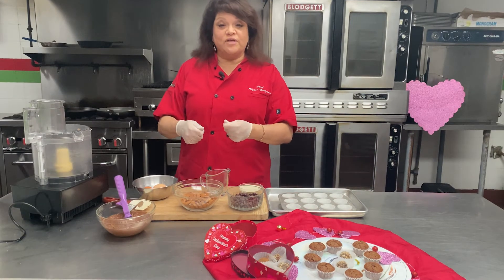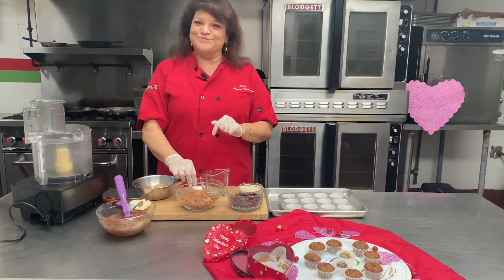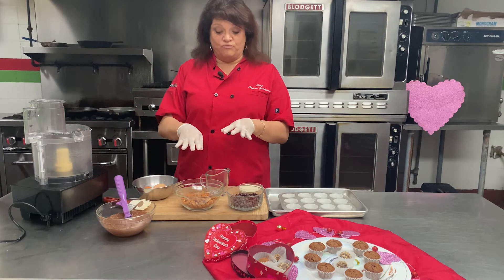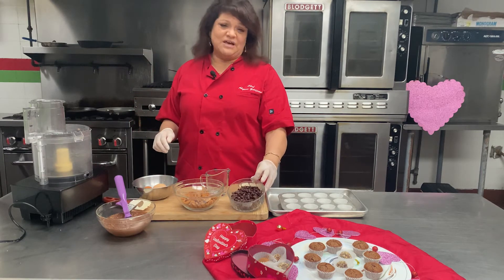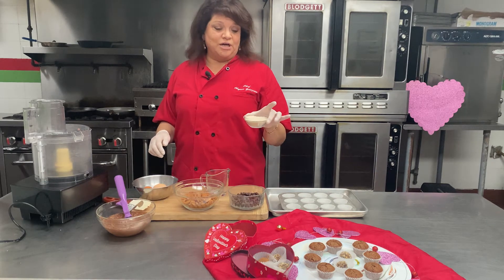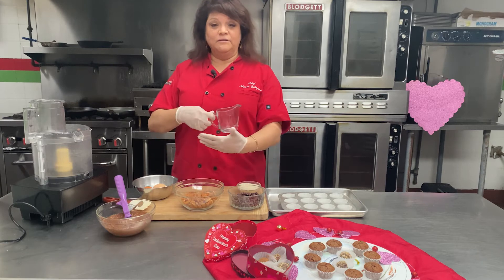You can either toast the almonds in the toaster oven or in a pan, but make sure you watch them so they don't burn. They give a nice flavor to the torte when they're nicely roasted. I have about seven ounces of dark chocolate chips and some organic sugar — about a half a cup.